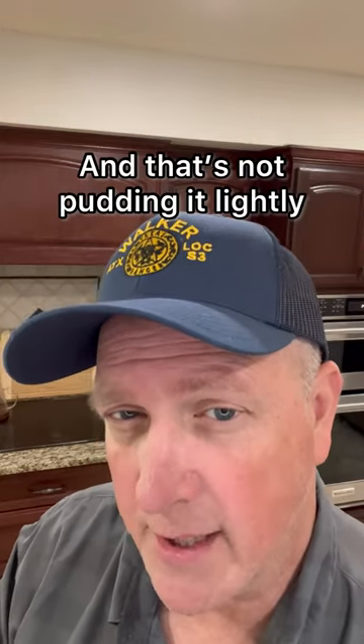If an actor has to eat from a jar of mayonnaise for a movie or TV show, it may or may not make them queasy. So as the prop master, I've got a cool trick that's easy. First I tried with vanilla pudding, but it was just too dark, and that's not putting it lightly.